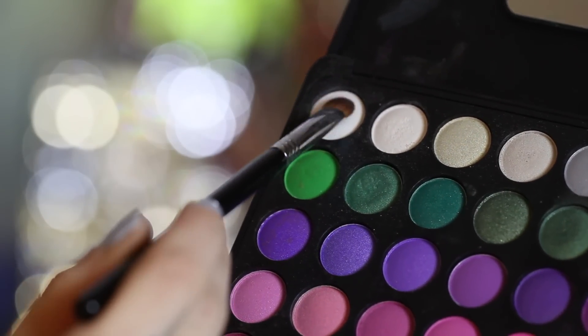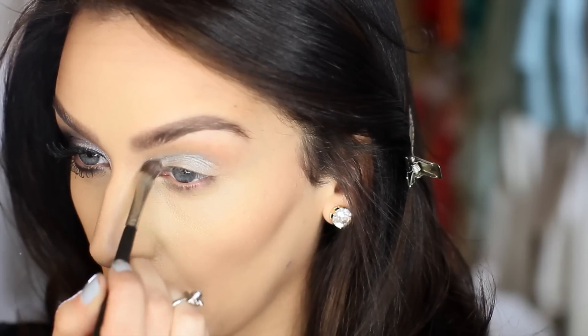Then picking up this bright white color, I'm going to be applying that right in the tear duct and then blending it onto the lid.